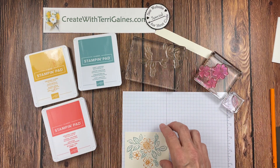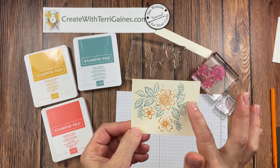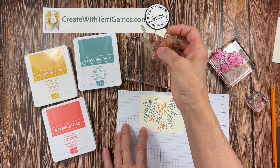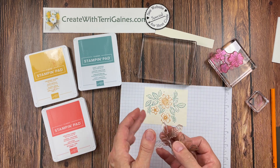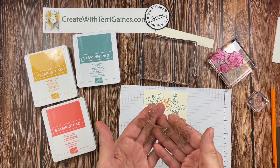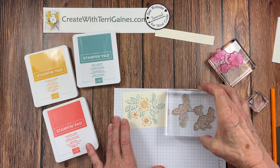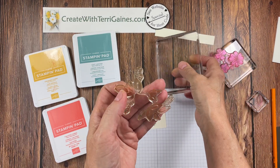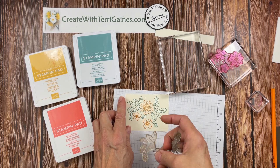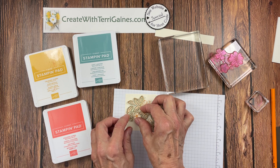When I use the stamp set, I want to give you some tips. I've already stamped the detail images in Lost Lagoon and then Crushed Curry for the floral images. Now I want to show you how to use the bold images to stamp this in. The beauty of this is you only need one color of green. With photopolymer stamps, I typically just let them relax on the table and then pick up the stamp with the block. This particular one has a little more flexibility — I would suggest you stamp your detail image first.